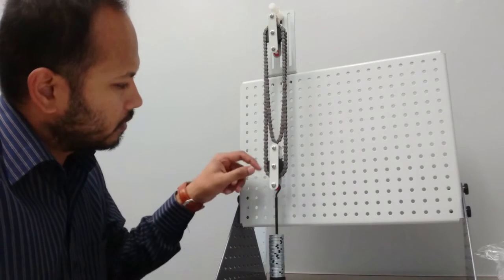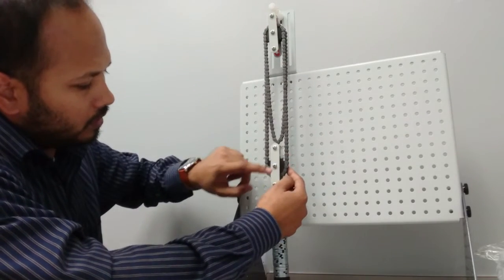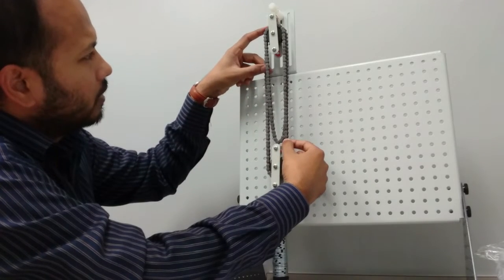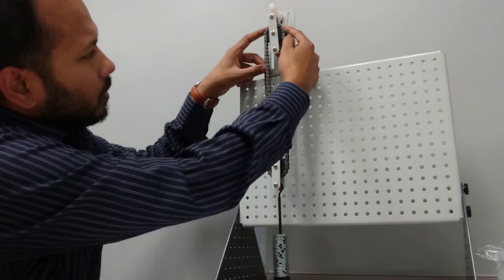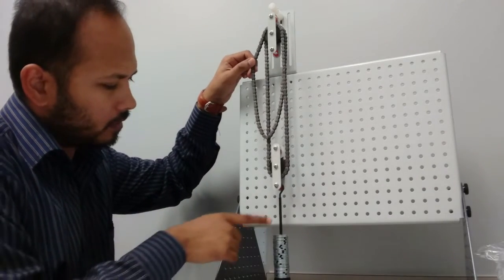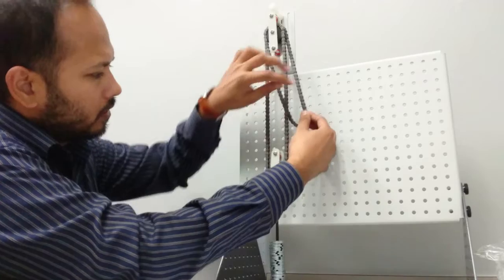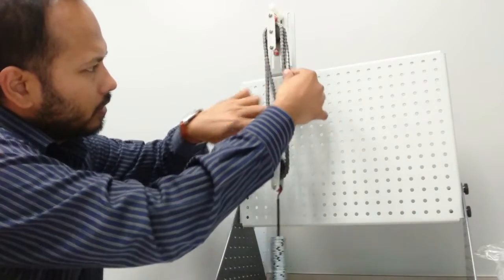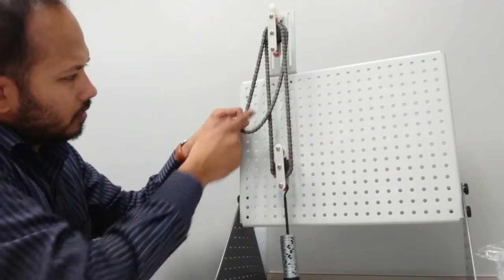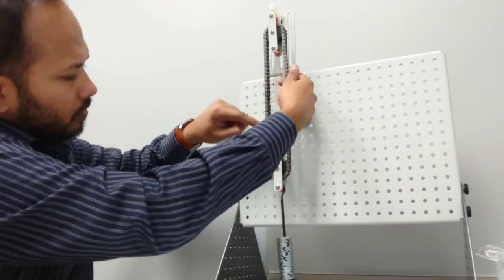One end of the chain carrying the weight goes to the bigger pulley at the back, and the other end goes to the opposite end of the smaller pulley. So one cord goes to the back bigger pulley on the left side, and the other cord goes to the front smaller pulley on this side. From the loose loop here, if I pull on the left side, the pulley weight will go downward. If I pull on the right side, the loop gets bigger, meaning the weight is going upward.